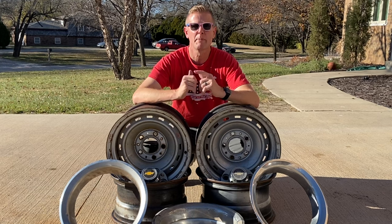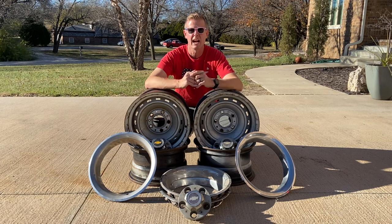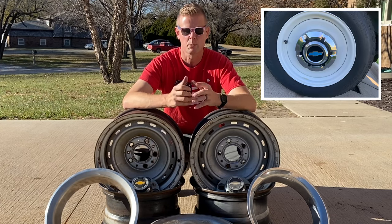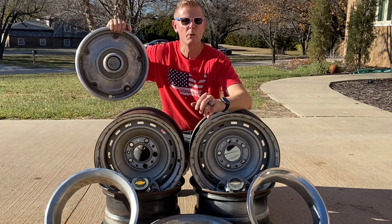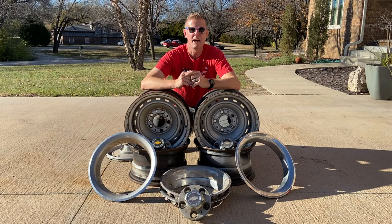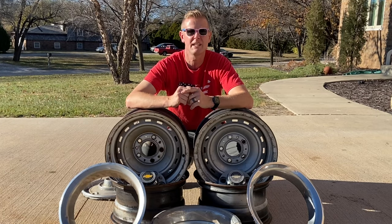I'm a huge 1967-72 Chevy C10 guy. These old rallies just looked awesome on that era of trucks, but did you know that these were never an option back then? Back then, they would have came with the steelies with some type of dog dish hubcap, or if you had the fancy ones — the going-to-town units — they would have had a full-face wheel cover. These old 15x8 rallies didn't come out until the square body era, and they've stood the test of time. They've been around for almost 50 years, and people are still putting them on their trucks.